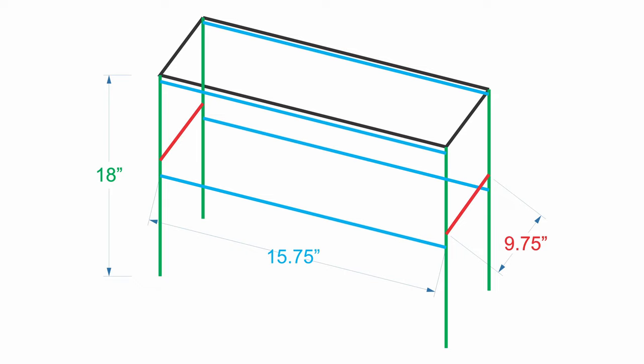Before we get too far, have a look at this amazing set of plans I made, which is about as high-tech as a hammer. Not including the seat — we'll get to that later — all the pieces are 1.5 inches by 1.25 inches in width and thickness. If I was doing this again, I would just make them 1.25-inch squares.